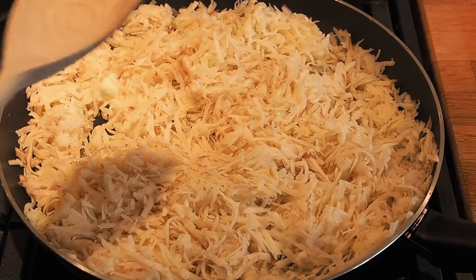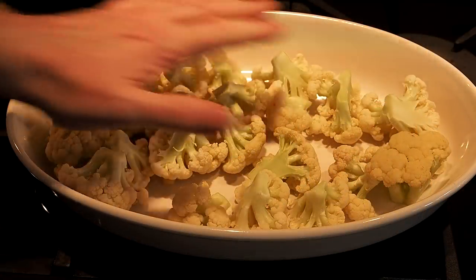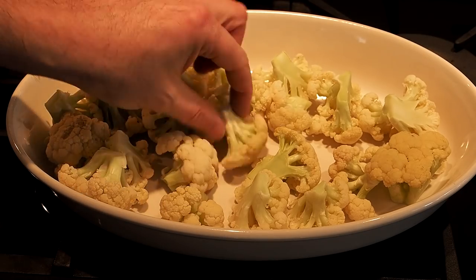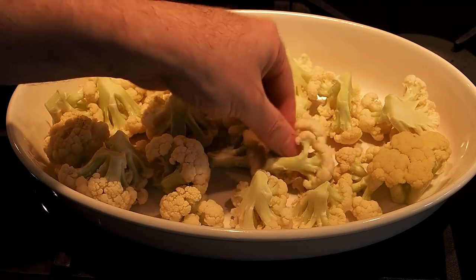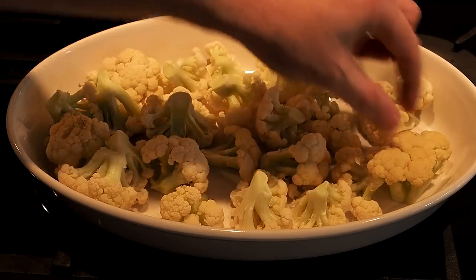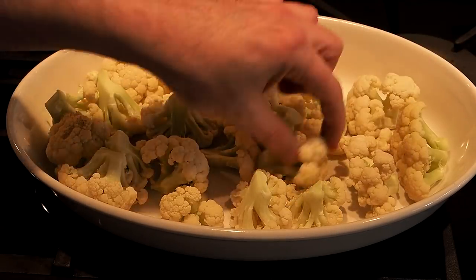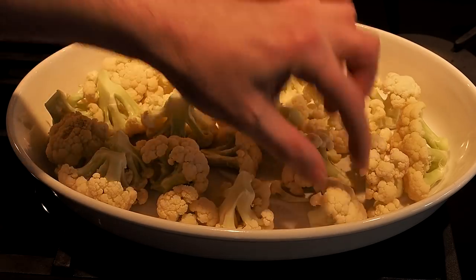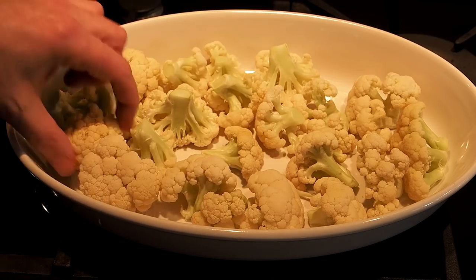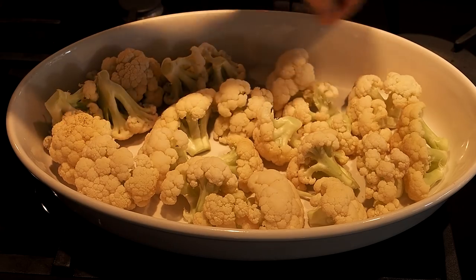Turn the heat right down and pop the lid on. I've taken the cauliflower out of the oven — it's warm but there's no sign of moisture, and it feels lovely to touch, as though it's starting to really cook. We're going to arrange it so the florets are facing upwards to give more surface area for our topping, with stalks all facing downwards.